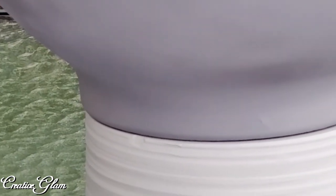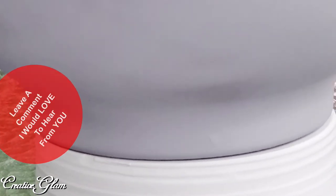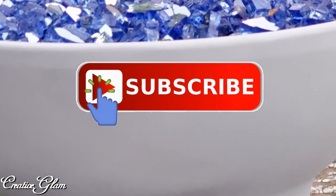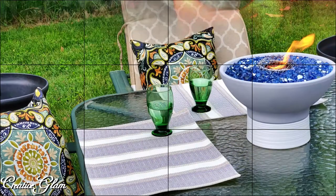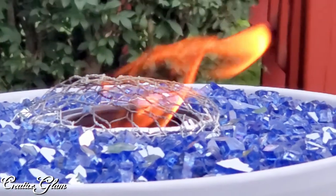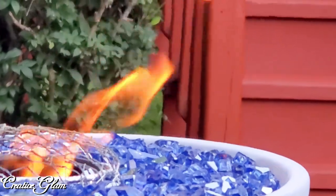I hope you enjoyed this video and how I DIY'd my tabletop fire bowl with citronella fire glass. If you did, leave me a comment — I'd love to hear from you. And if you haven't already, make sure you hit that subscribe button along with the notification bell, hit it twice so that you don't miss out on any of my future videos. I'd also appreciate it if you gave me a thumbs up. Have a blessed day and I'll see you right back here next time on Creative Glam. Bye!